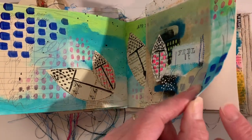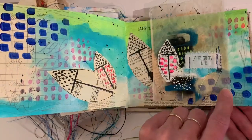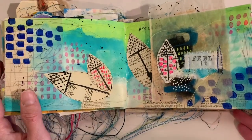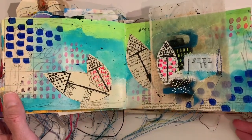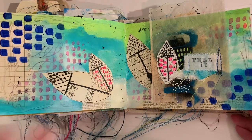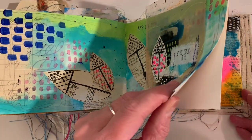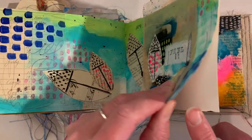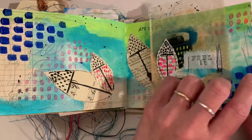Oh, and then if you see right here — peekaboo — I sewed two pages together. That happens on occasion when I'm going a little crazy with the sewing machine and I stick it under there and don't realize there was actually another page. So there are two whole pages that have nothing on them and they're stitched together.